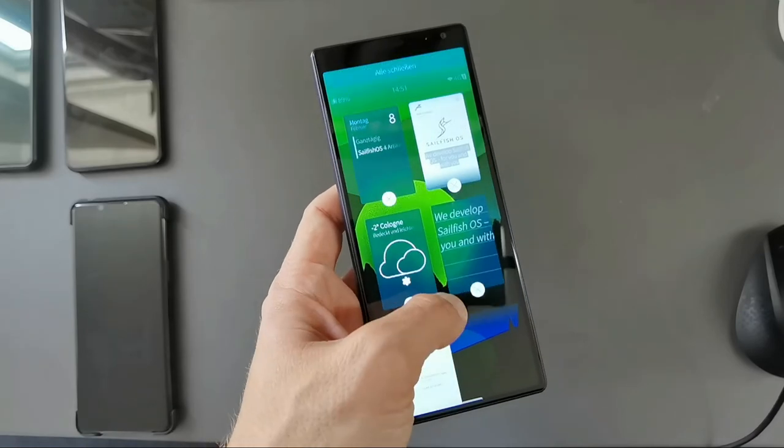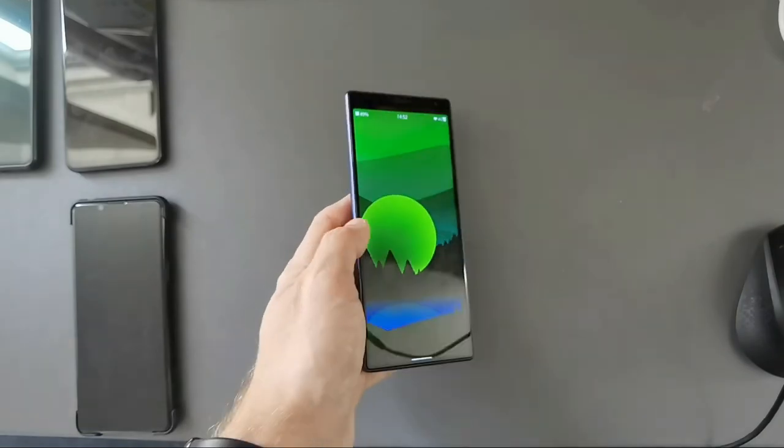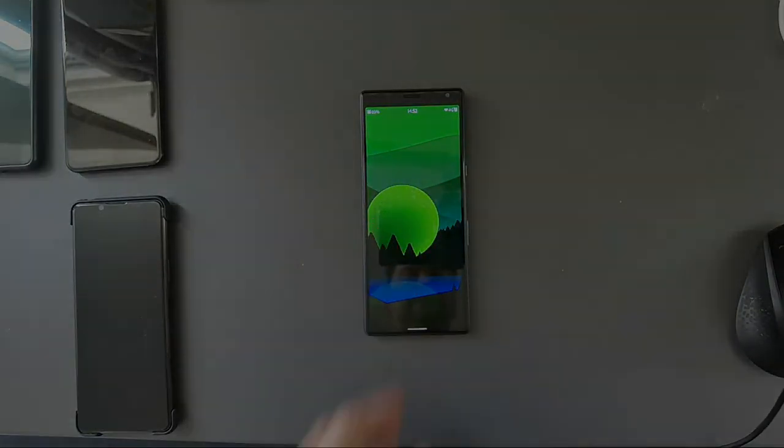And of course you can close all applications as well just with the pull-in menu like this. That's it — thanks for watching, and until next time, bye!